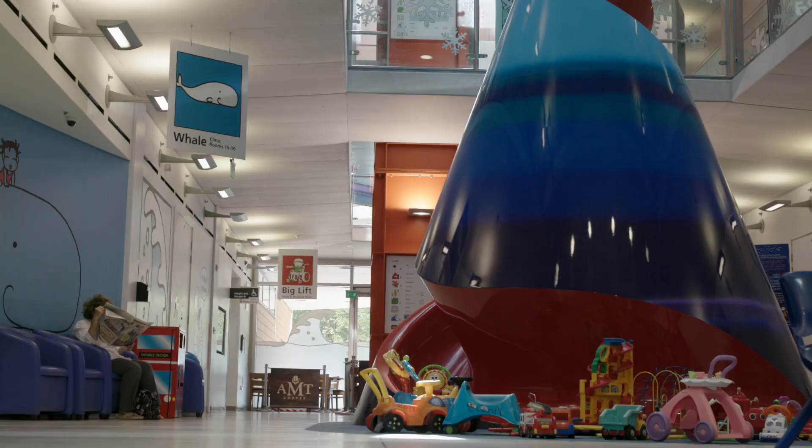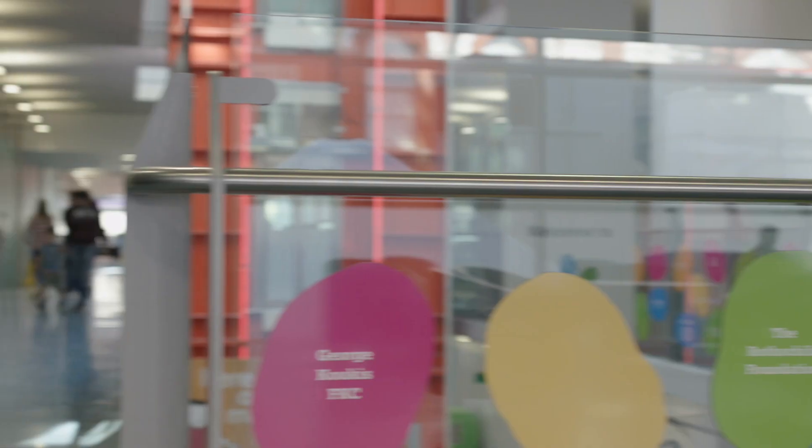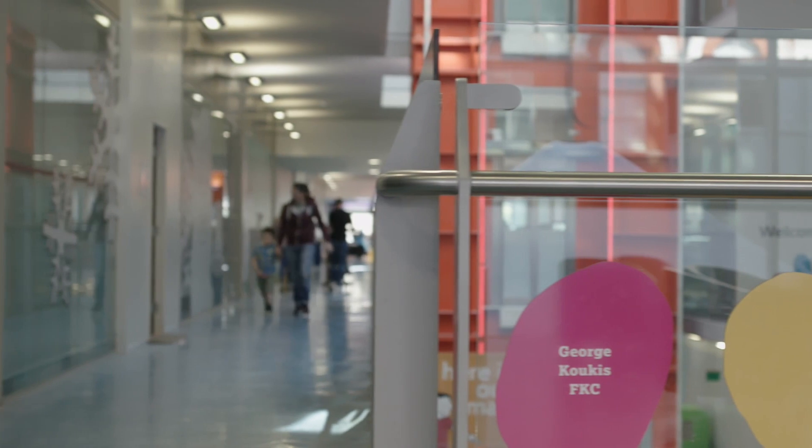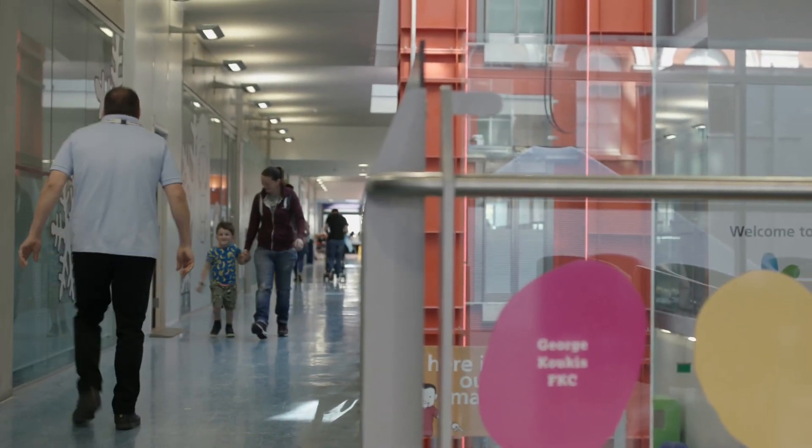I'm Claire and me and my son Ryland have come along to the Evelina Hospital today so he can have a home telemetry. I'm not sure what to expect but we'll see how it goes.